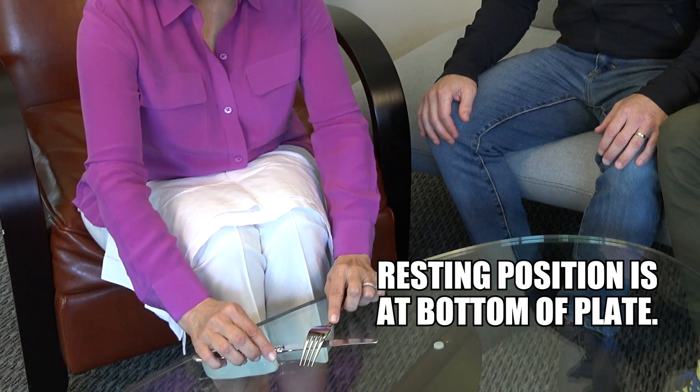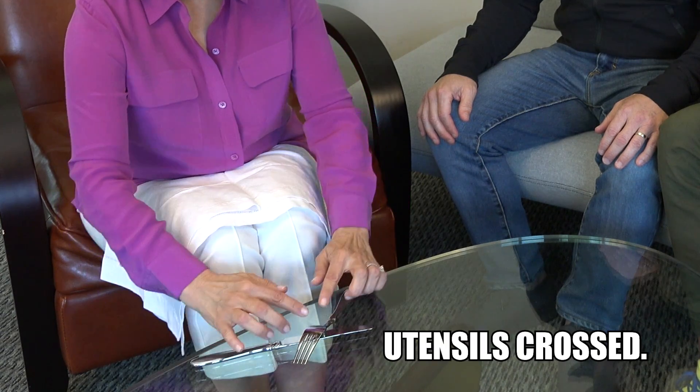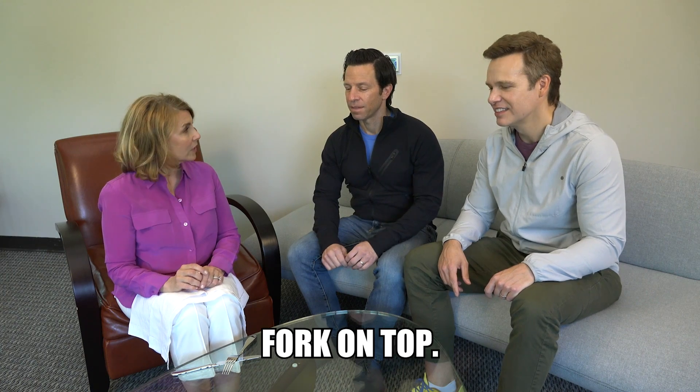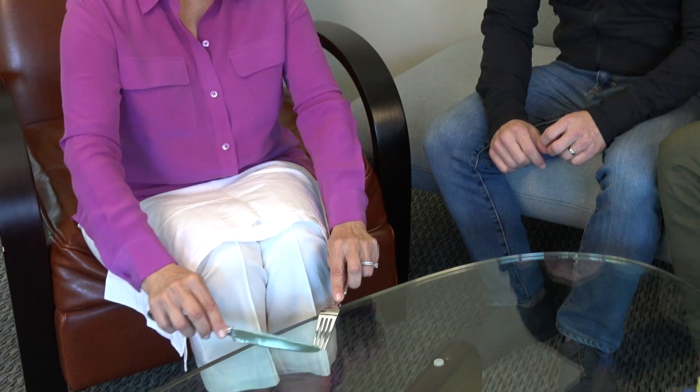So you're going to make your cut and chew with your mouth closed. Resting position is at the bottom of the plate and the utensils are crossed. This gives you a chance to use your napkin or take a sip of your water. Is the fork always over the top like that? The fork is always over the top. And then you go right back to eating. This is also a great style if you're a foodie — let's say you have your steak and a baked potato or mashed potatoes.